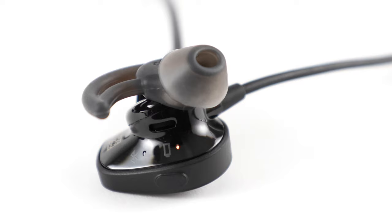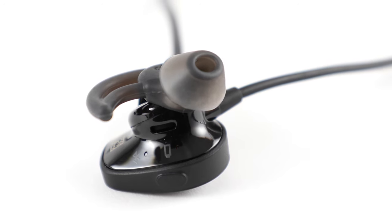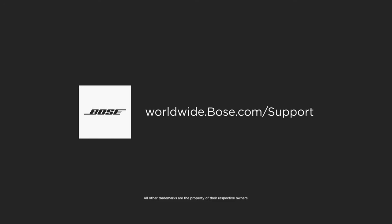This reboot process varies for some headphones. So if it didn't work or if you're still having trouble, please visit our website and contact us directly.